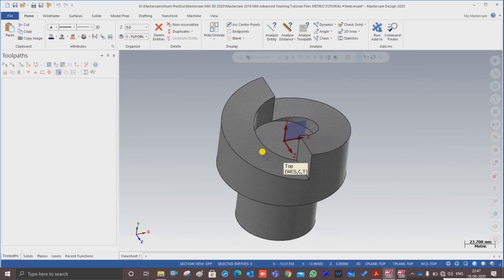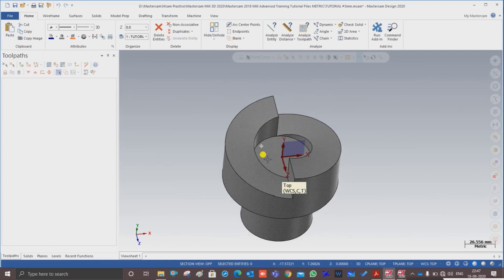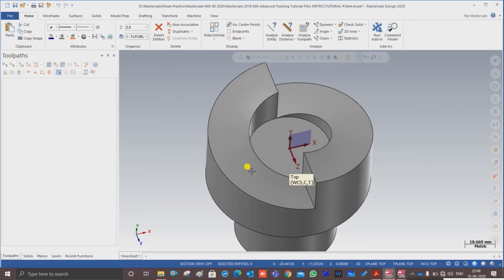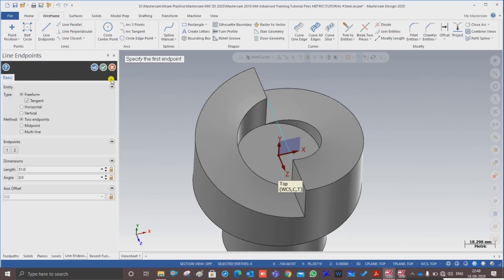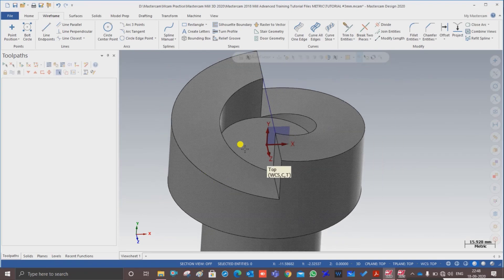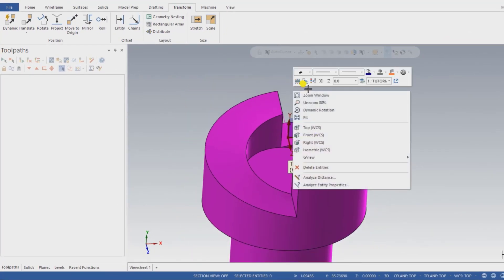Now we have to set up our part properly in Mastercam. I need to make sure that Z is on the top plane. As you can see, in this file the Z direction is not correct, so I have to change the WCS. To do that, go to Wireframe, click on Line, and click two reference points, then press OK. As you can see, the WCS is currently at the bottom area, so I need to move it to the top center.